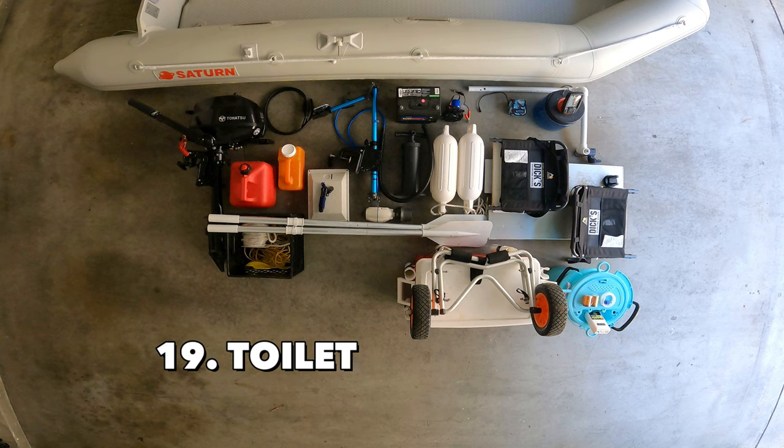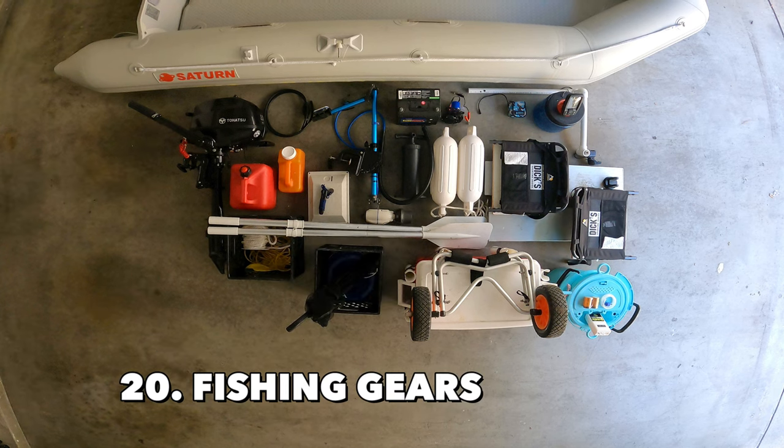The next item on my list is the toilet — and I don't think I need to explain further. Of course, you will also need room for all your fishing tackles and gear, preferably near your seats so they are easily accessible.